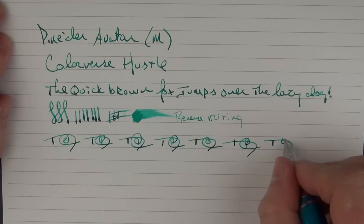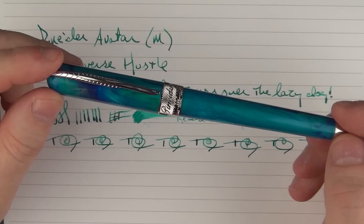So there we have the Pénider Avatar. I really enjoy this pen and I think it is a decent value — definitely something you should check out. Good luck to everyone potentially winning this one, but if you don't win it, I'd highly recommend checking one out, especially on the Goulet Pens site. Until next time, thanks for watching and I'll talk to you later.